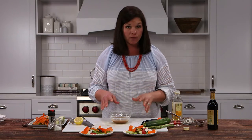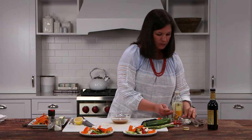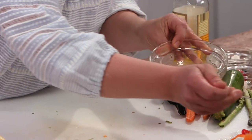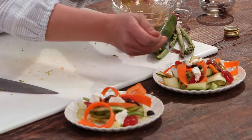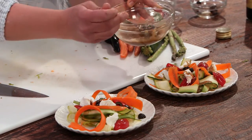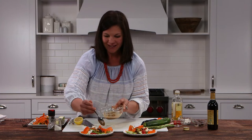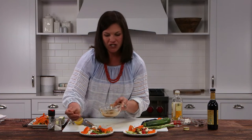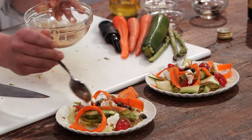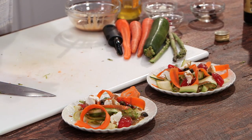The Dijon mustard helps give it that creamy texture without added fat — it's a great way to make your own vinaigrette to cut sugar and fat from your salads, while giving it a ton of fresh flavor. I'm just going to spoon some of this onto my salad. This vinaigrette is one I love to make in a mason jar, shake it up, and leave it in my fridge. It can last up to a week — just make sure you shake it before serving. It beats store-bought dressings hands down every time, and it's so simple.